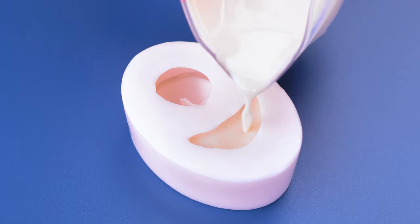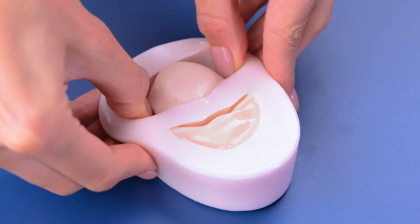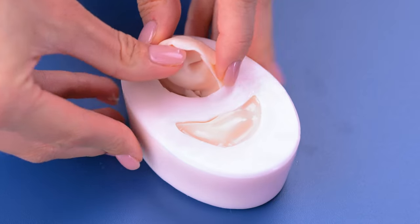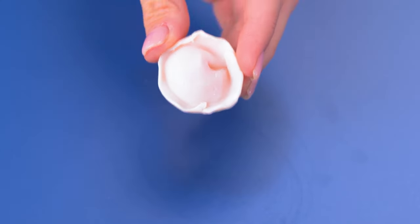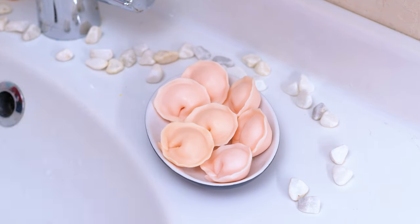Hmm, what could this be? Instead of soup dumplings, we made soap dumplings!